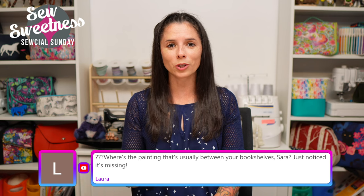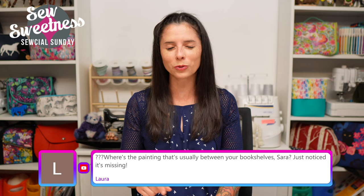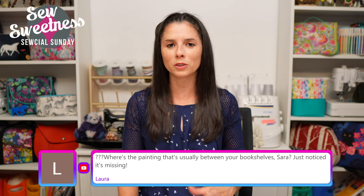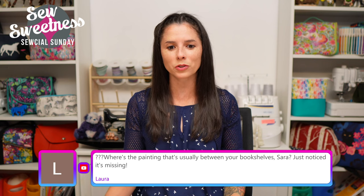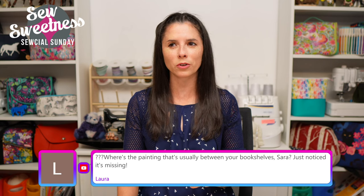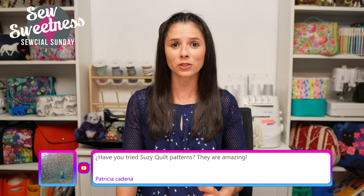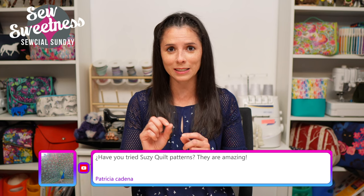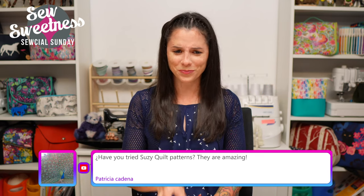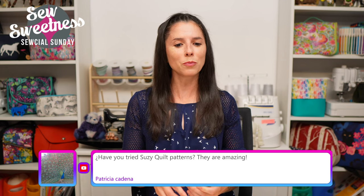Laura asks where the painting between the bookshelves is. It fell down before the first show back after the summer break. I put new command hooks on it, but when I removed the old ones I pulled one the wrong way and made a hole in the wall. I put new command hooks on and it was good for the first show back, then fell down again. I ran out of the right strength command hooks - I just have the tiny ones - so I have to buy more. For now there's nothing back there.